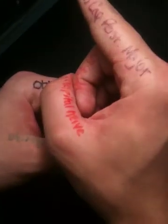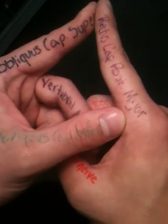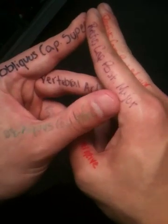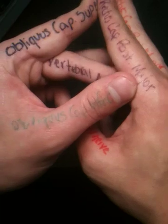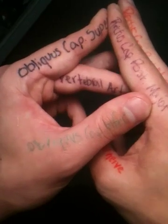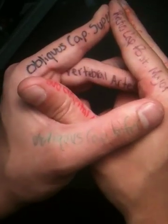We'll build it one more time quickly. Rectus capitus posterior major. Obliquus capitus superior. Obliquus capitus inferior. Rectus capitus posterior minor. Vertebral artery. Posterior arch of C1 behind the vertebral artery — the vertebral artery is blocking your view of the posterior arch of C1, which is actually how it's going to look in real life. But when you're in the lab and get your finger inside the triangle, the bony structure you feel is certainly the posterior arch of C1. Then lastly, we'll bring the suboccipital nerve from inside to outside of the triangle to innervate the superior musculature.